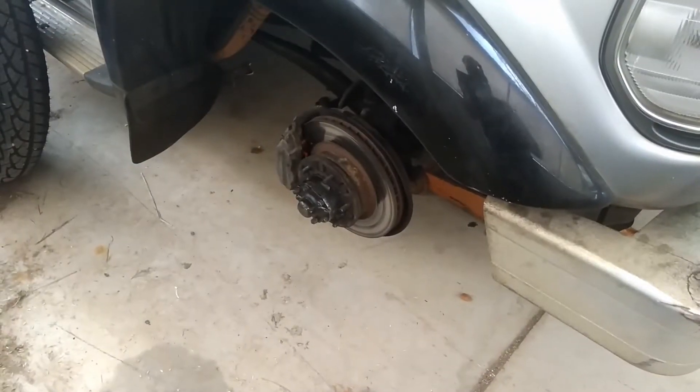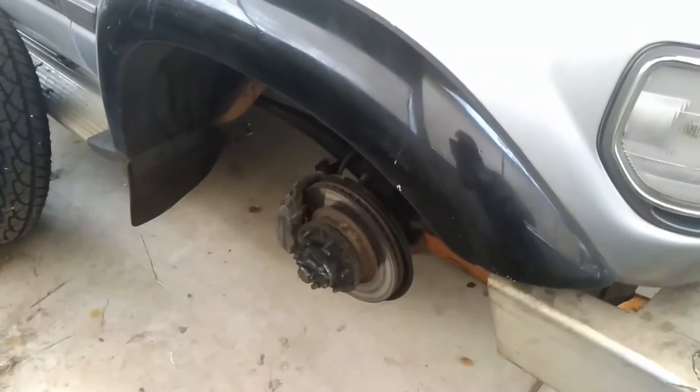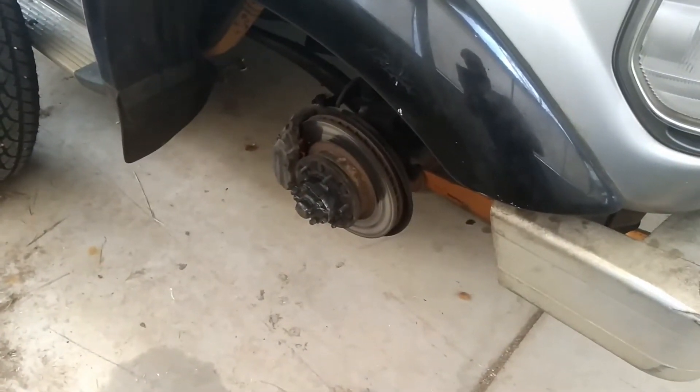G'day everyone, thank you for tuning in. Sunday the 30th of December 2018, and the 80 series is off the road again. As you can see there, I've got the front right tyre off the rotor. I've got a problem with the brakes.